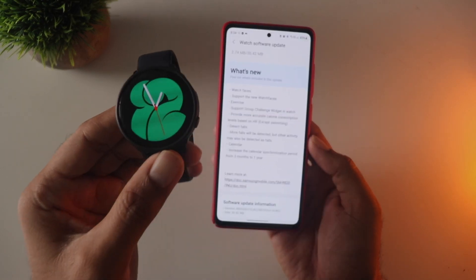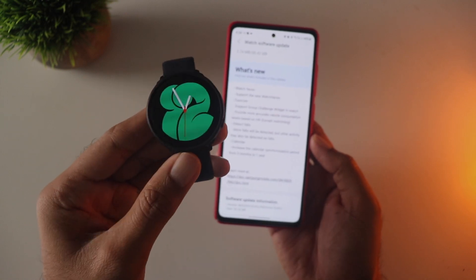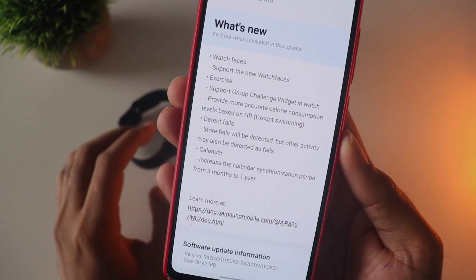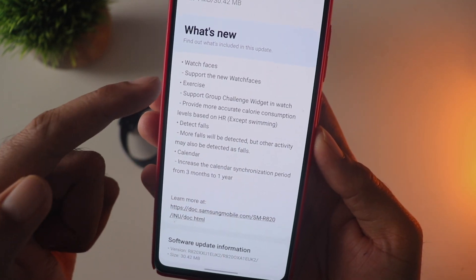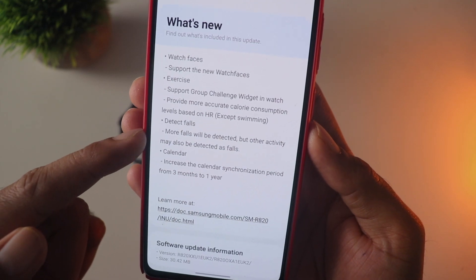The Galaxy Watch Active 2 has received an update with some really exciting and interesting features. Looking at the changelog, we have a new improved fall detection feature that you normally find in high-end watches like the Apple Watch, and also new watch faces and some other stuff. Let's go through the important highlights.